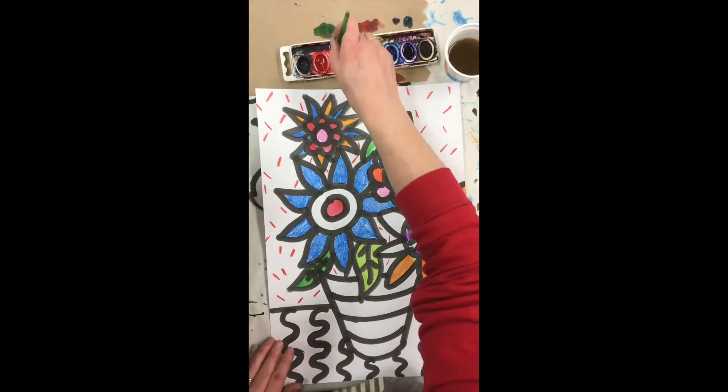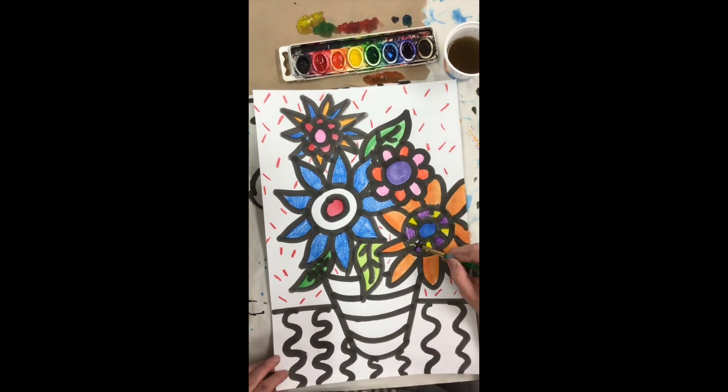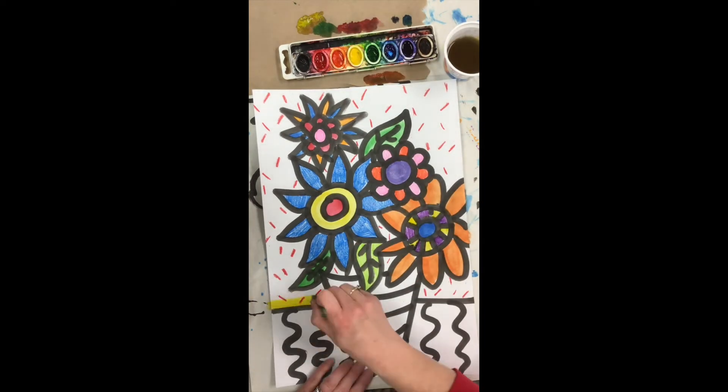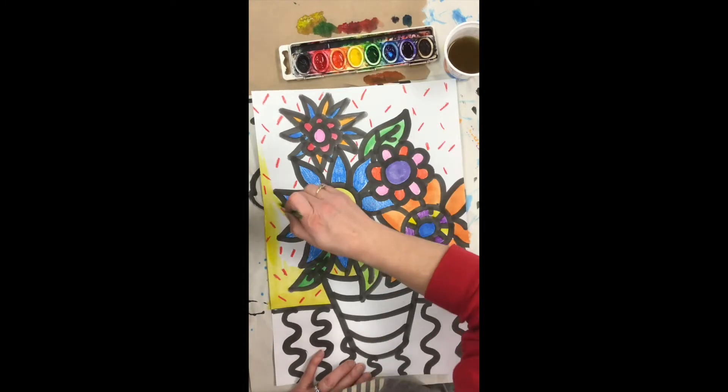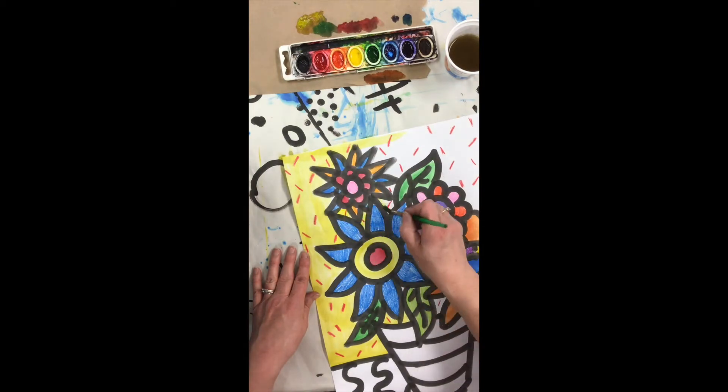I also want to make sure that I'm using more paint and less water because I want my colors to look nice and bright. If I have too much liquid in my brush I can dab it off on my towel — that's what it's there for. It gets really messy if you have too much paint to work with.